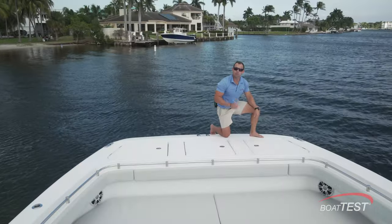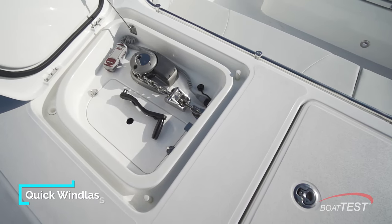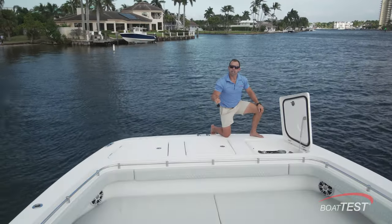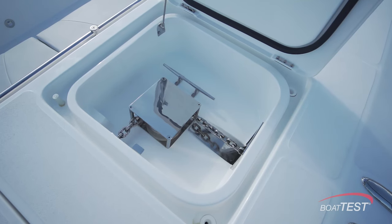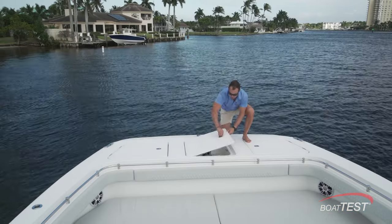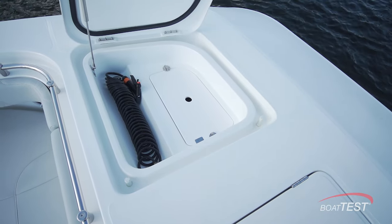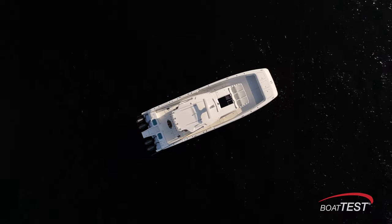Up on the bow, we have three lockers dedicated to ground tackle. On the starboard side, we have our windlass complete with remote, which is also operational from the helm. We also have our chain locker on the starboard side — it's positioned there because a lot of our tankage is on the port side, which helps balance things out. The center locker has a pulley that allows our rode to do a 90-degree turn so our anchor can deploy center line of the boat. The port locker contains a freshwater rinse. There are a total of 10 cleats around the boat: four along the bow, two at the stern, and four along the sides for spring lines.